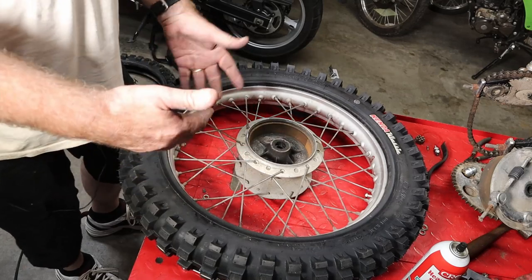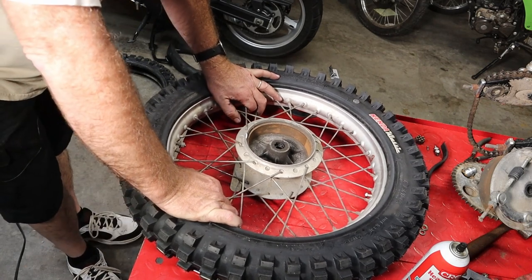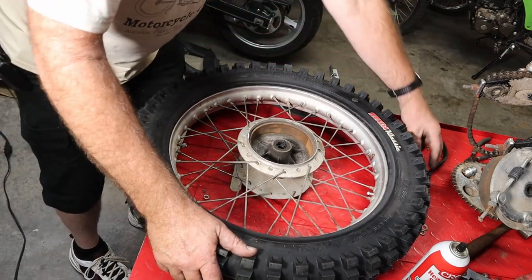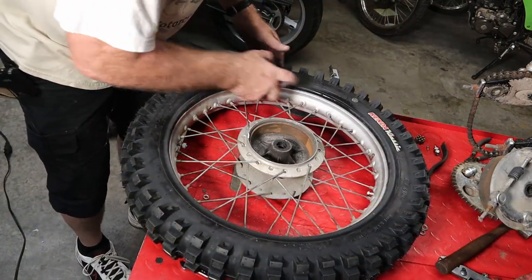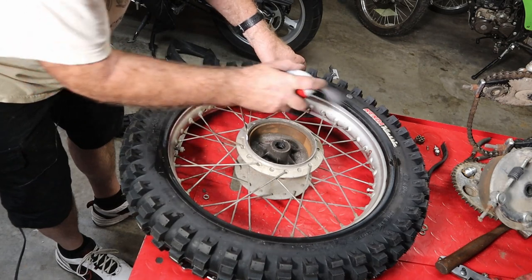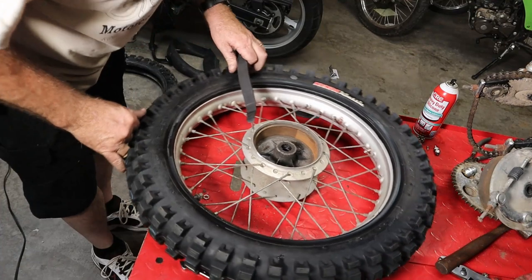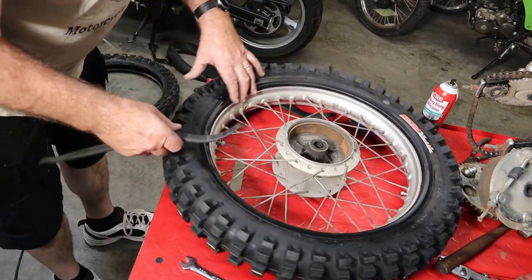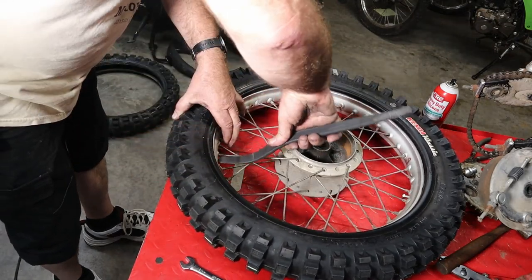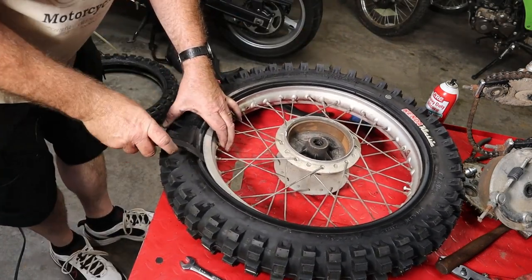There's a lot of talk about maybe putting baby powder on the tube to make it slide in easier. I've just never done that — I've been changing these tires for 35 years, done them on the trail, in the garage, at dealerships. I worked as a service manager and technician for 30 years at a dealership and just never have done it. I'm not saying it's right or wrong, I'm simply stating I've never done it. We're going to reach in and make sure our tube is not under the bead lock — and it's not. We'll roll this back around, push our bead lock back, and get our tire set down between the bead lock and the wheel.